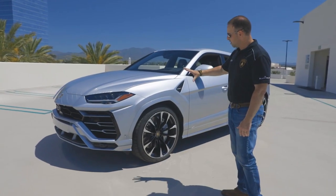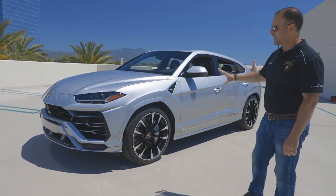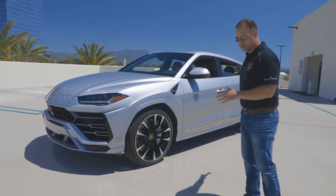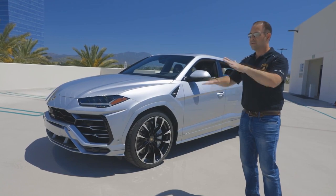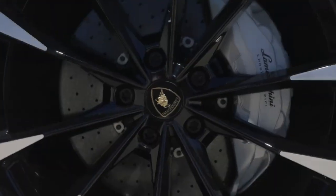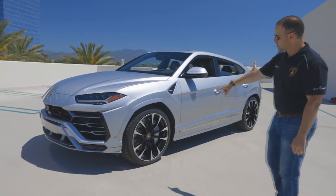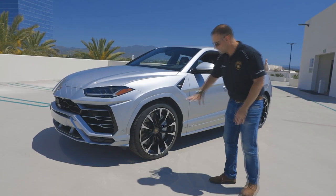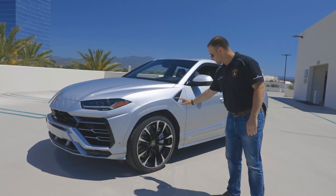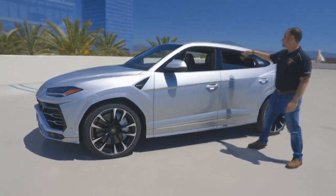A lot of people aren't familiar with this, but all Urus models have the same powertrain regardless of trim — same power, same engine, same brakes, same all-wheel drive, rear-wheel steering, and transmission. Some other brands have different performance levels, but this one is just all fast. The brakes are actually the largest brakes on a production vehicle — they're huge. Silver is the no-cost option on the calipers; anything else — black, red, green — is a cost option.